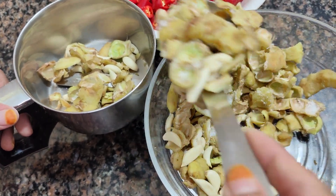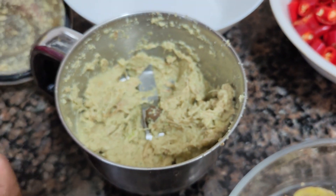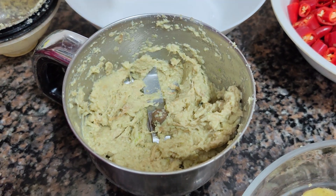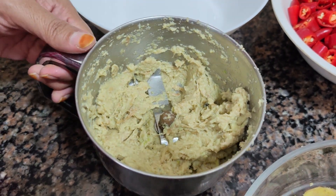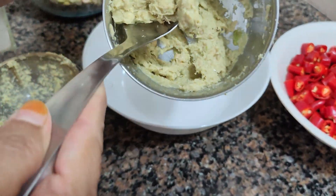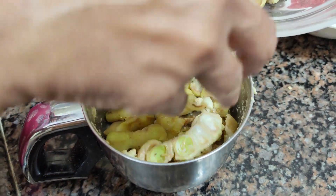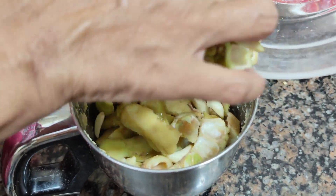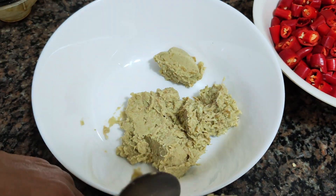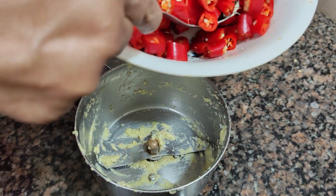We grind it 2-3 times in batches. We grind each batch and then move on to the other batch, which we will also grind.